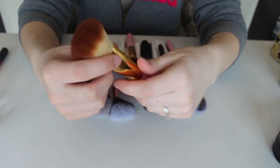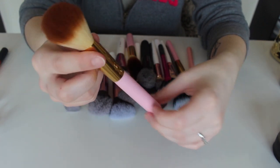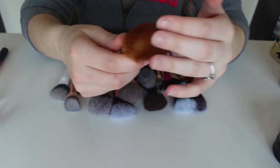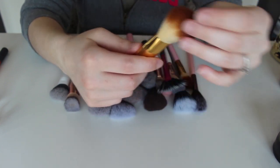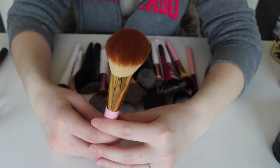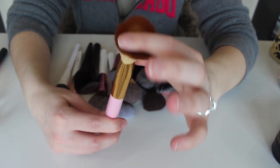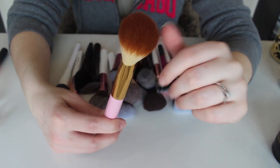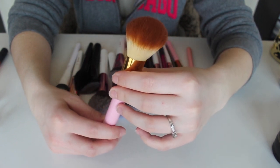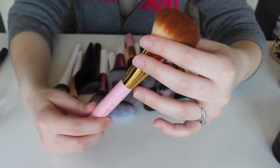This right here is from BH Cosmetics — I believe this is from the Think Pink set. This is the number one brush, basically like a powder brush but a little bit flatter. I do like this brush, though I feel like it's a little too small for powder. It's going to be based on personal preference, but I really like basically all of my BH Cosmetics brushes, so I'm going to keep this but try to use it more for blush or something different.